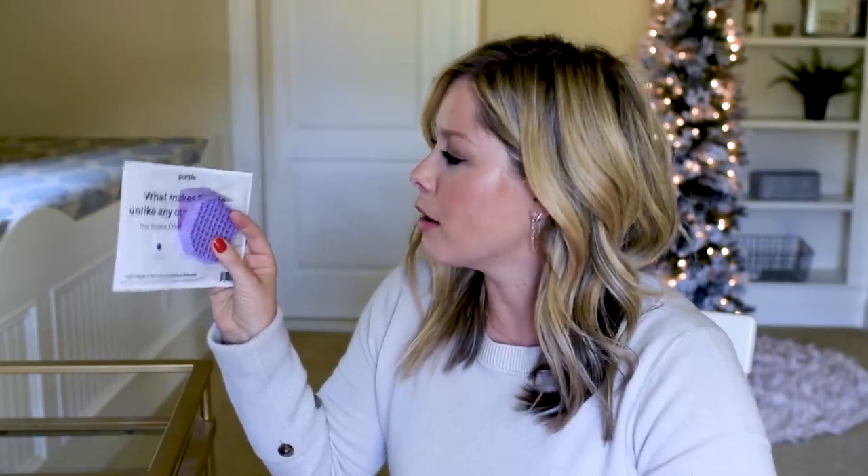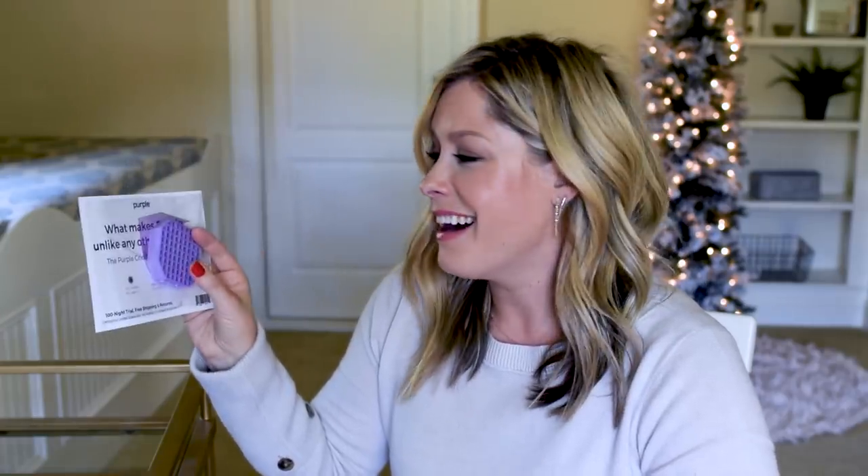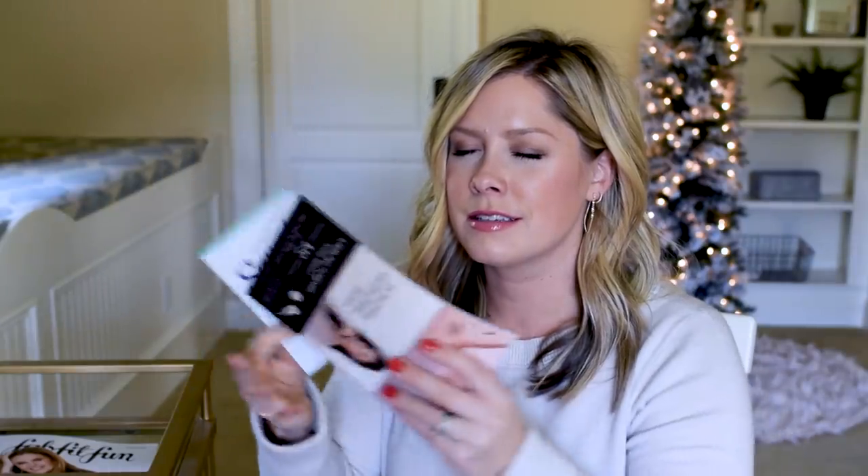It is a sponge — wait, no. This is the Purple Mattress! Wow, that's very comfortable. This is like those mattresses you can order and they deliver it right to your house and it'll expand. Yeah, this is a Purple Mattress promo. Okay, let me find something else in here. More coupons and promotions.